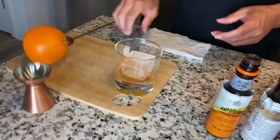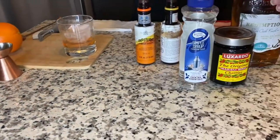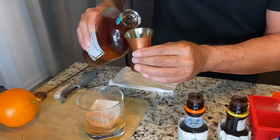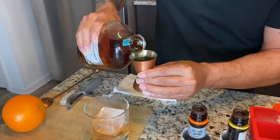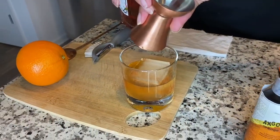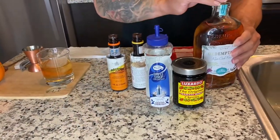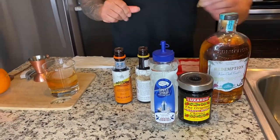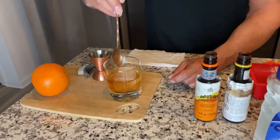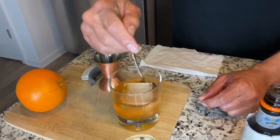Look how beautiful that's already coming out. Keep your eyes peeled — now the good stuff: two ounces of my rye whiskey. Man, this stuff smells good. Then I'm gonna give this a quick stir just to get it going so it can start getting chilled.